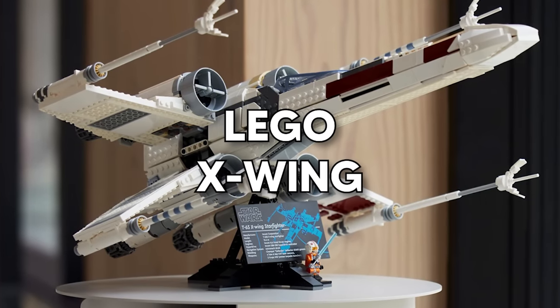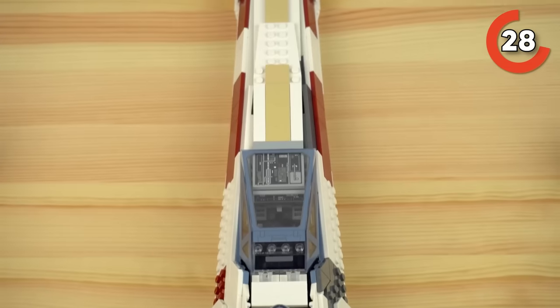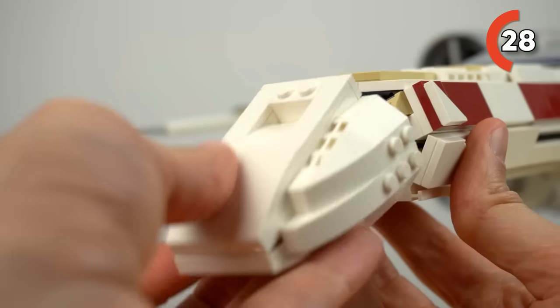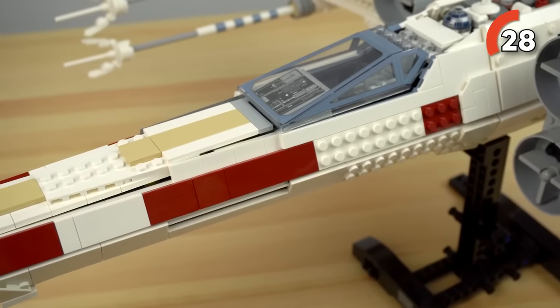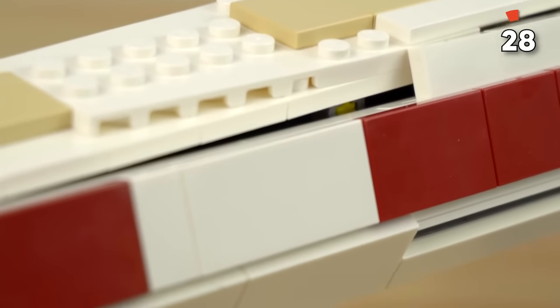Red 5 X-Wing Starfighter — if Luke Skywalker's Red 5 X-Wing gives you major chills, then this is your set. It's part of the UCS series, so you know it's packed with details that'll blow your mind. This isn't your regular quick build — it is a time and skill-demanding challenge. But when you're done, you have a stunning X-Wing model that pays homage to the iconic ship.